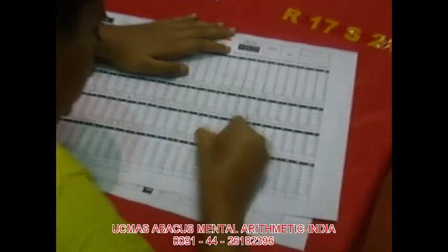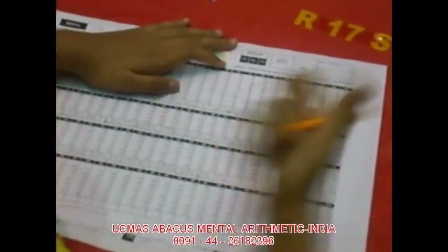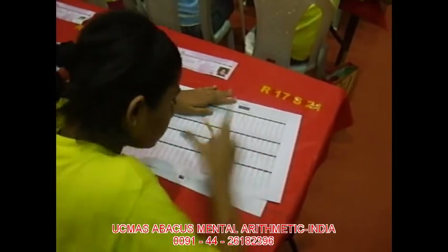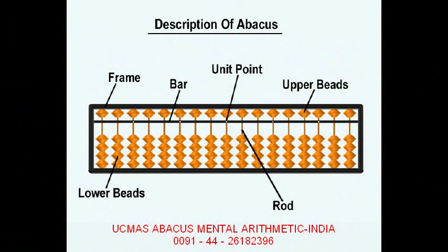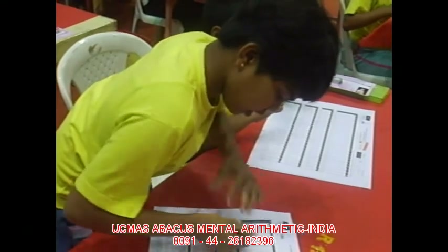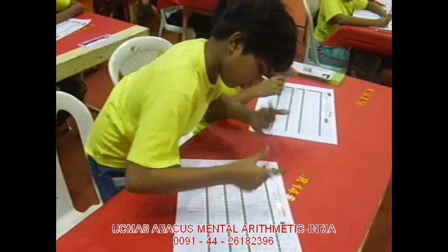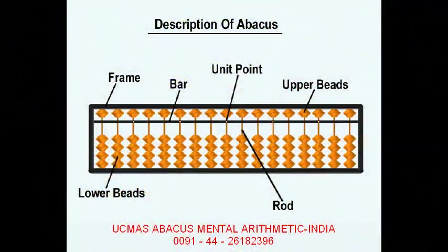Our brain gets stimulated through our sense organs. There are sensory nerves and motor nerves which carry information from the organs to the brain and also from the brain to the organs. These beads are designed in such a way that when children handle them with their fingers, the nerve endings get stimulated, which in turn stimulates the cells in the brain. When the left hand is used, the cells on the right side are stimulated, and when the right hand is used, the cells on the left side are stimulated. We are going to use only the index finger and the thumb on the right hand, and the index finger and middle finger on the left hand to move the beads.